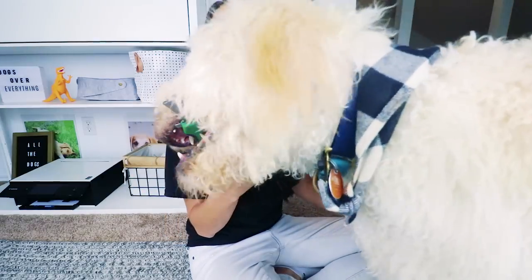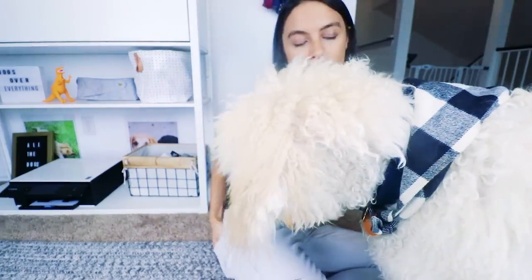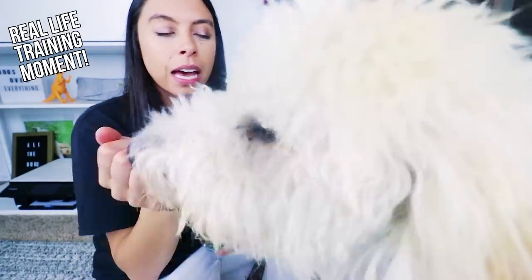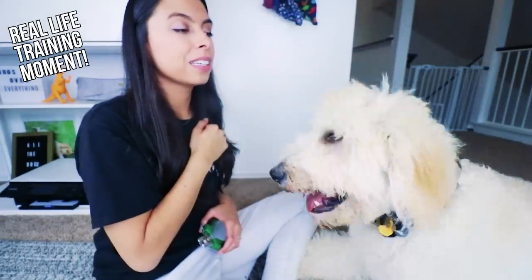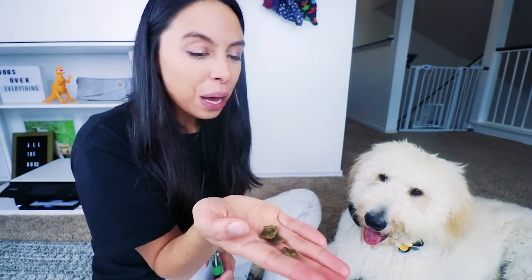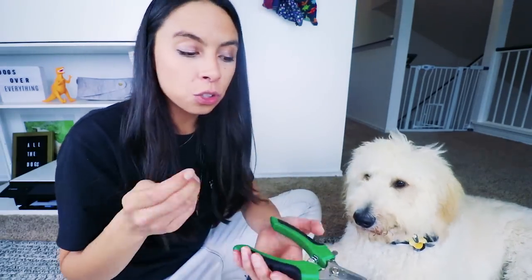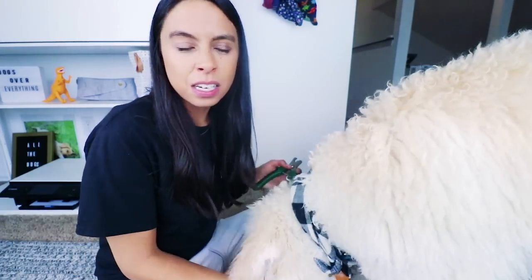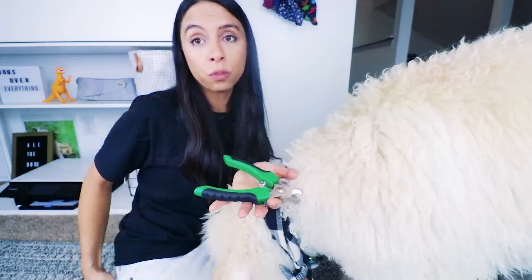Step one is just get them used to the clippers. You definitely never want to let them eat it. So I've associated clippers with treats — and that's why he's so mouthy with it. I have some dehydrated beef liver here. Every time he acknowledges the clippers in a positive way, or even just ignores them, I reward him. Good boy. So he doesn't associate them with anything bad. I do this over and over and over again.